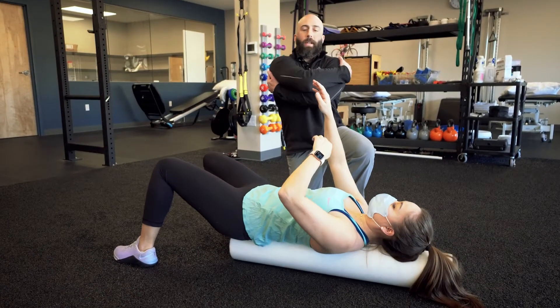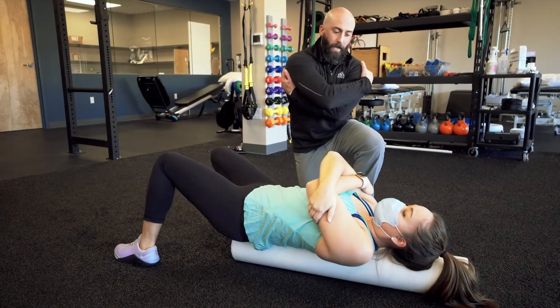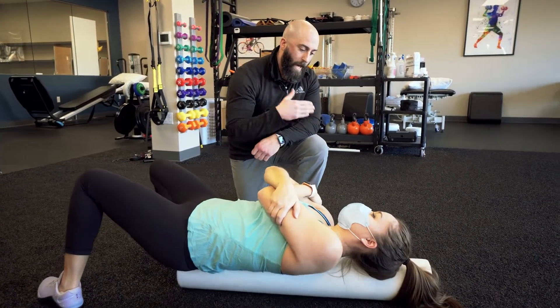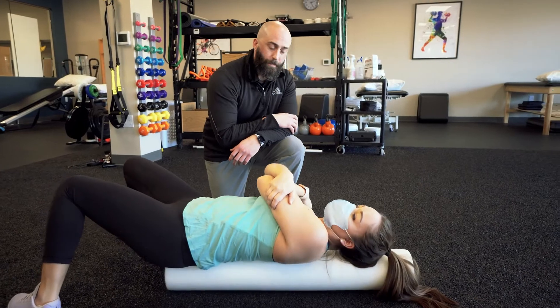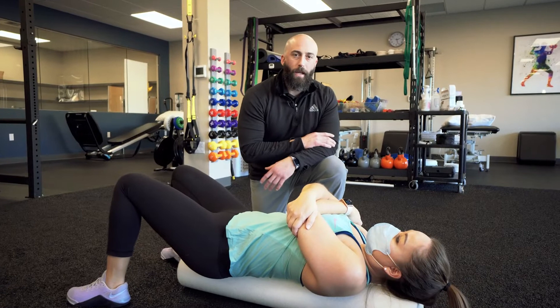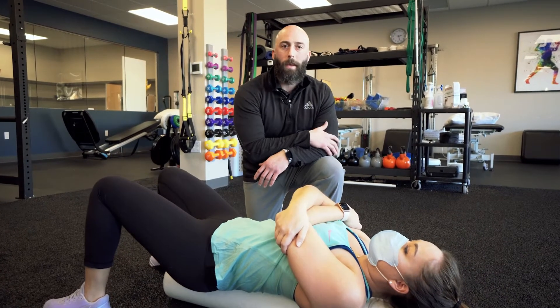Now we're going to give yourself a little love — hug yourself, open up that space between your spine and your shoulder blades, and roll back and forth as best you can. That concludes the foam roll warm-up portion.